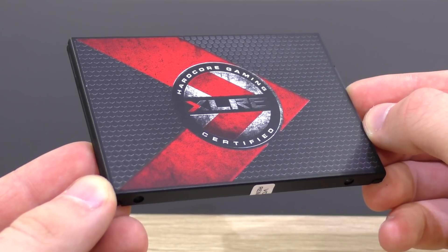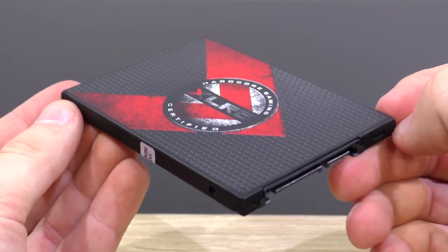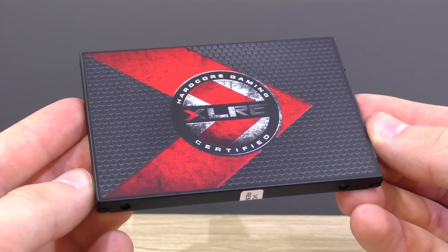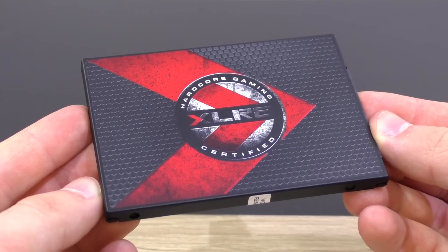In terms of looks, the CS2211 SSD does look pretty cool, with the whole top of it being covered by the XLR8 logo. The casing is made of metal, which does add that certain touch of quality feel. So now we know the CS2211 looks good in terms of specs and on the outside, but what about its performance?